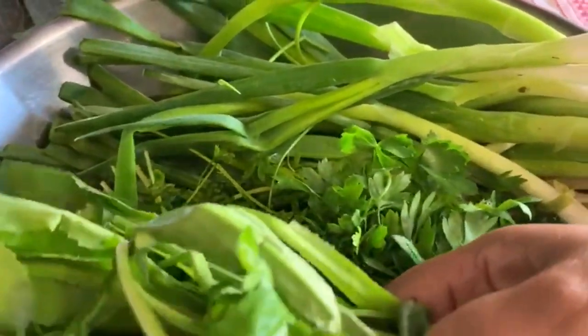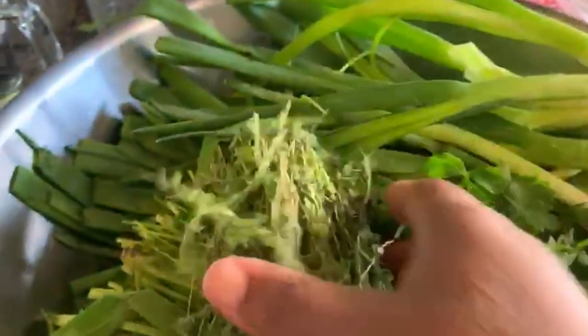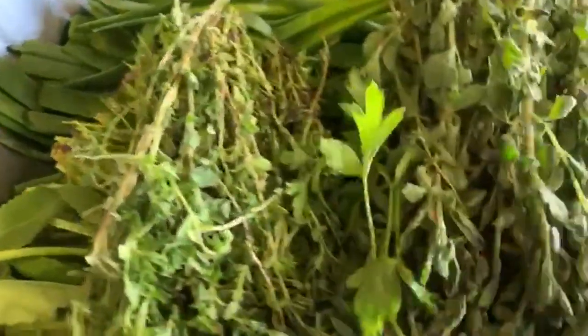This is shadow benny — two bundles of shadow benny. Over here I have fine thyme — this is fine thyme — two bundles of fine thyme. I have oregano, two bundles of oregano, and I have sage. I love putting sage in my green seasoning.